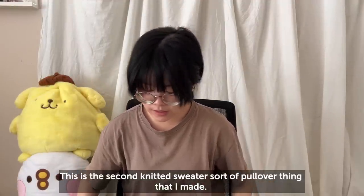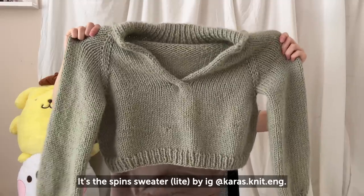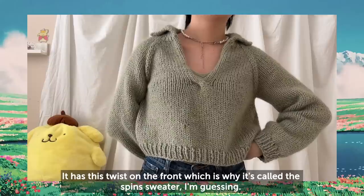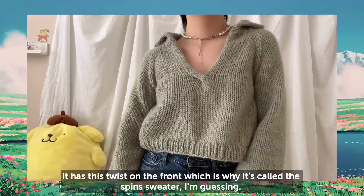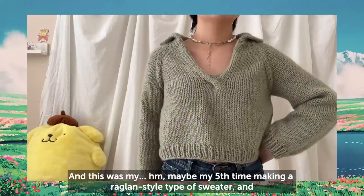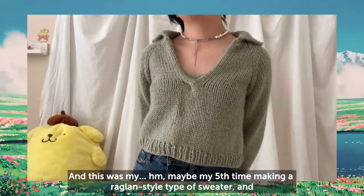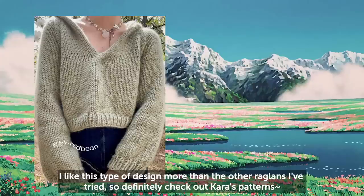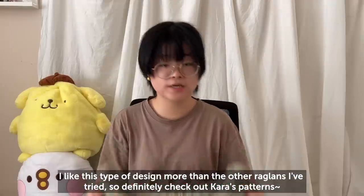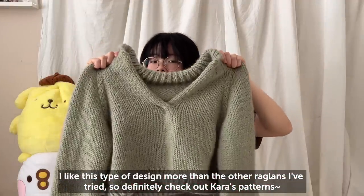This is the second knitted sweater pullover I made — the Spin Sweater by Kara's Knitting. It's so cute; it has a twist on the front, which is why it's called the Spin Sweater. This was one of my first times making a raglan-style sweater, and I like this design more than the other raglans I've tried, so definitely check out Kara's patterns.